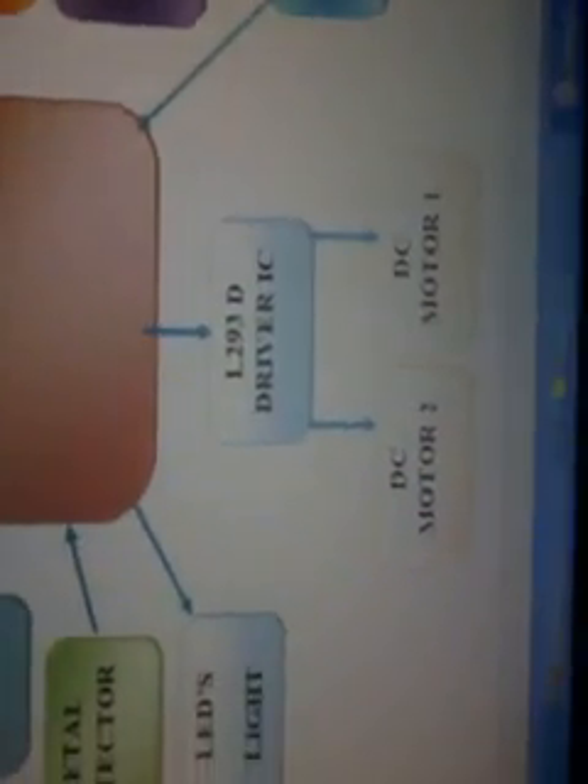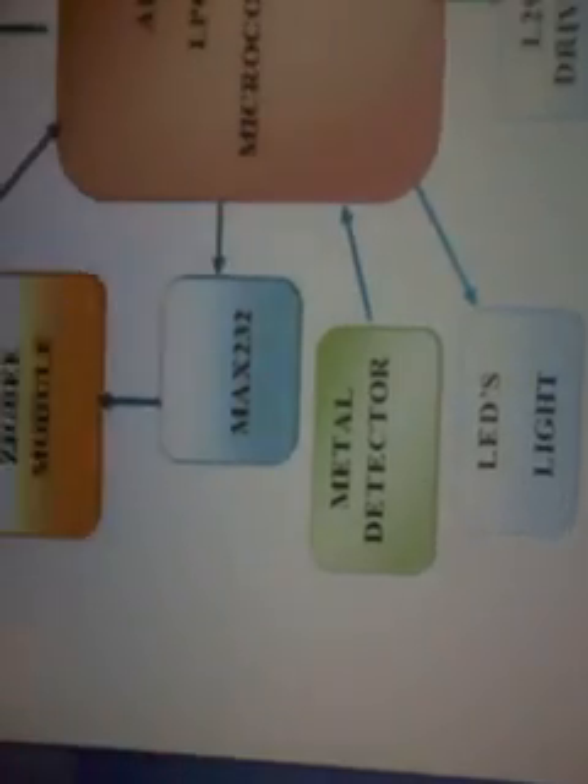In this project, looking at the block diagram, we are using a step-down transformer and a power supply. In the transmitter section we are using a ZigBee module. In the receiver section we are using an ARM microcontroller, a 16x2 LCD display, one laser light LDR, a human sensor, IR sensor, L293D motor driver, DC motor, LED, and one ZigBee module. This is the receiver section.